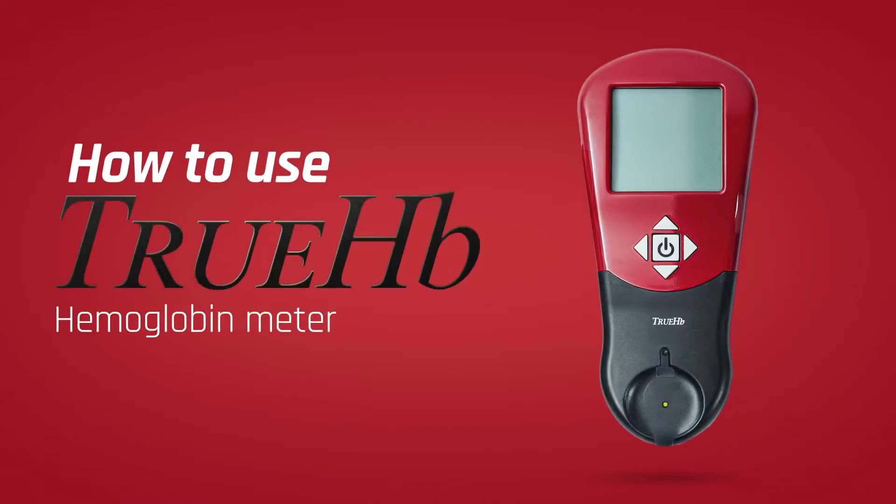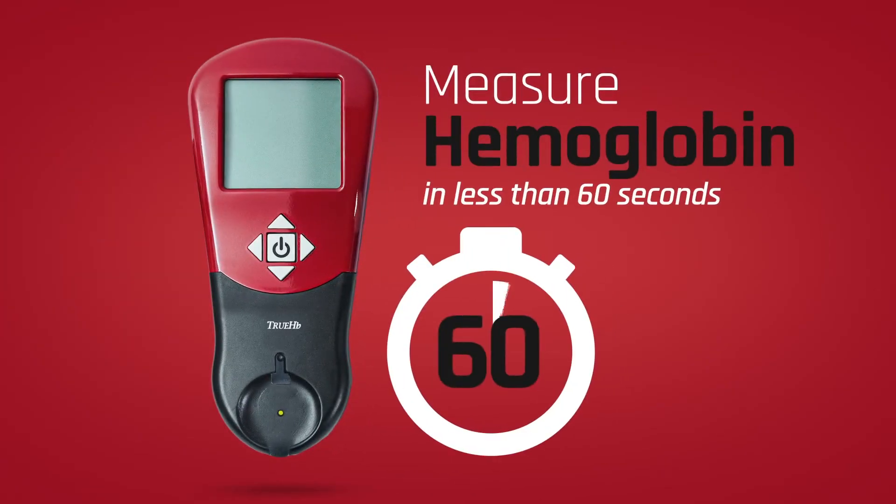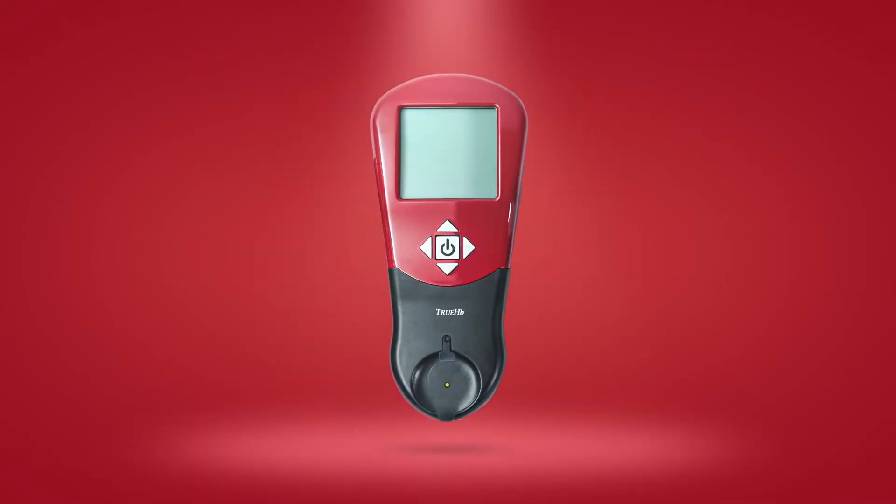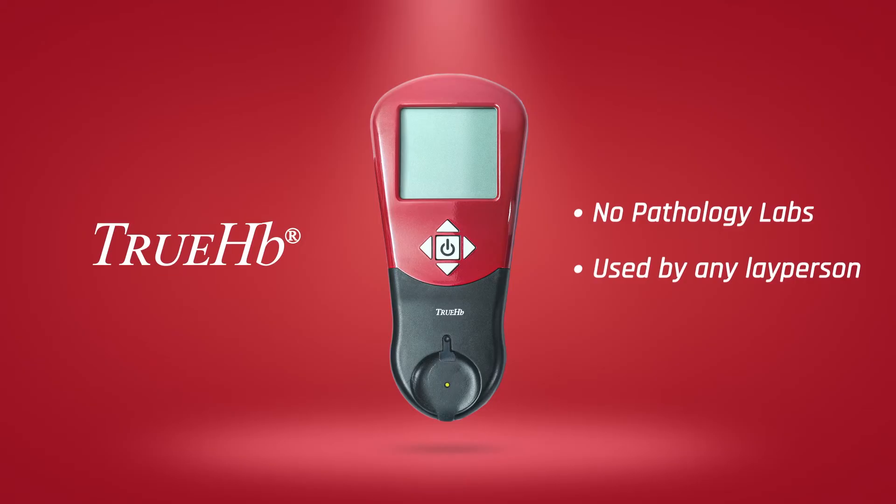In this video, we walk you through how to use TrueHB hemoglobin meter. TrueHB hemoglobin meter is used to measure hemoglobin in the whole blood in less than 60 seconds at home. Now you don't have to go to the pathology labs to get yourself tested.